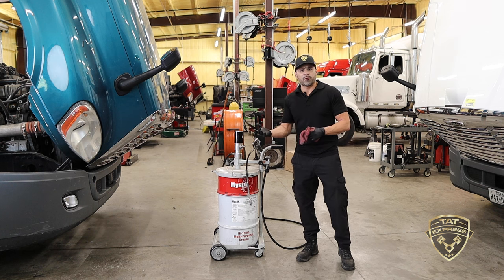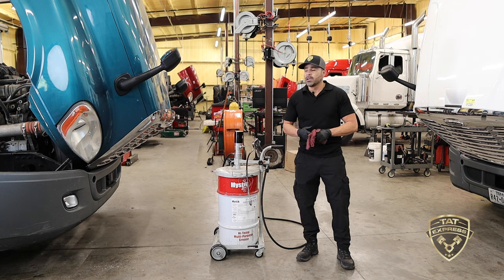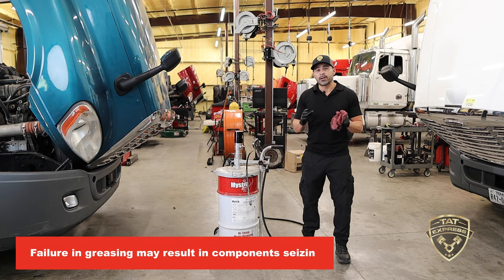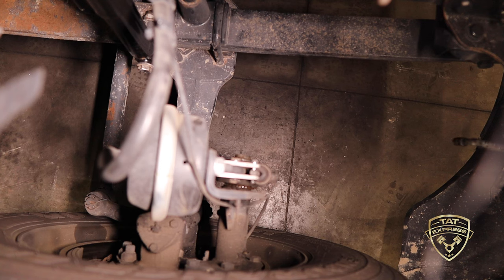Keeping good preventive maintenance and greasing your truck is very important. There are a lot of different areas I'm going to show you: your tie rod and king pins, your throwout bearing on the clutch, and most importantly your S-cams and slack adjusters. If these items do not get greased properly, they can seize and not function correctly. Let's get started with greasing the top of the truck.